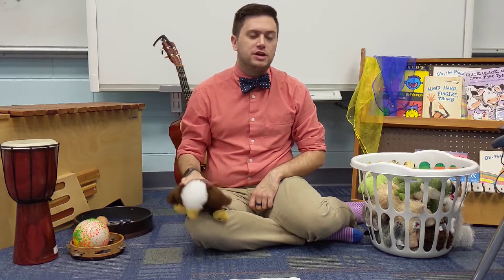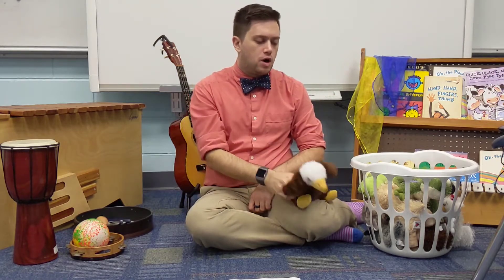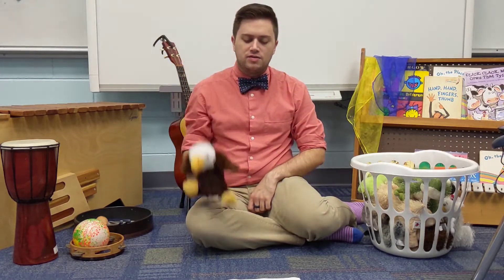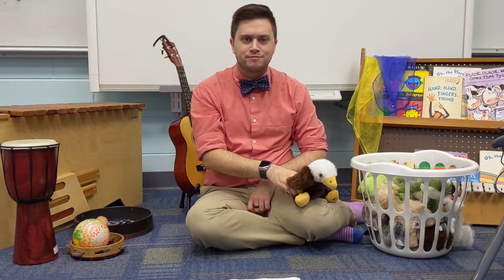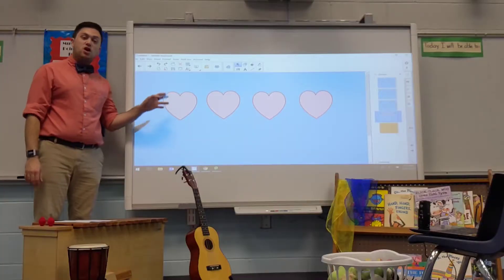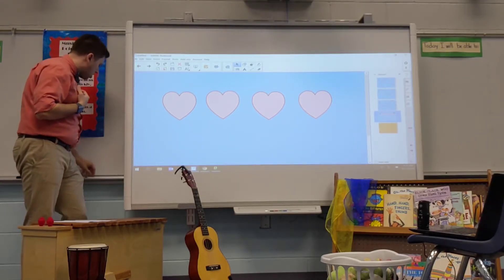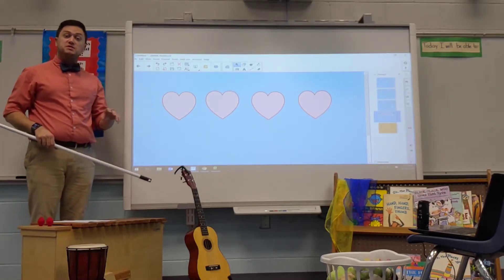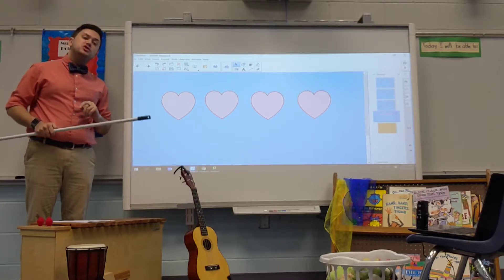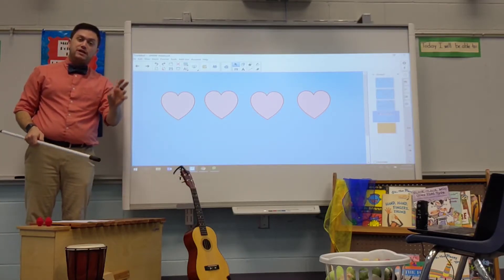I think we can go slow — make your beat buddy go slow on your legs. Windshield wipers, wipe the windows, wipe the water off the pane — this way, that way, this way, that way, this way, that way, in the rain. Good, you are so good at this. I want to show you one more thing. Back to the board. These hearts are how we're going to show the steady beat sometimes. Each heart is a beat — right now there are four, sometimes you'll see three or two. I'm going to play our song and I want you to watch as I tap the hearts in the steady beat, and follow along with your beat friend on your leg.